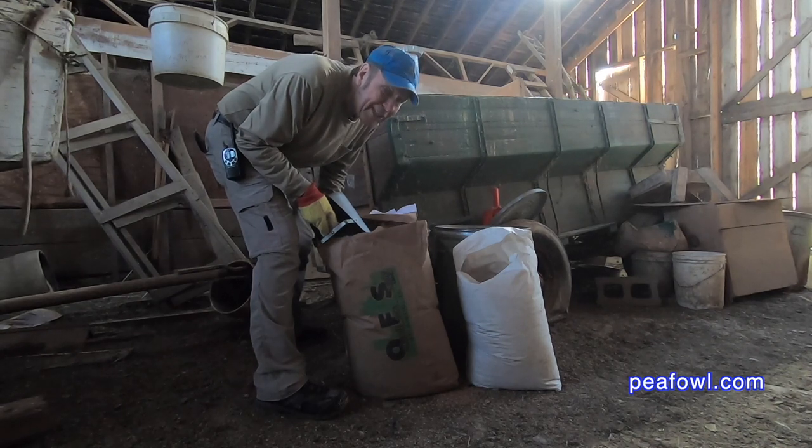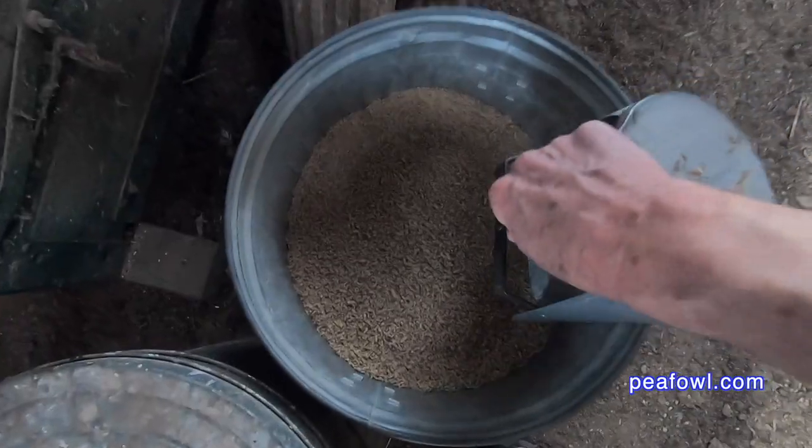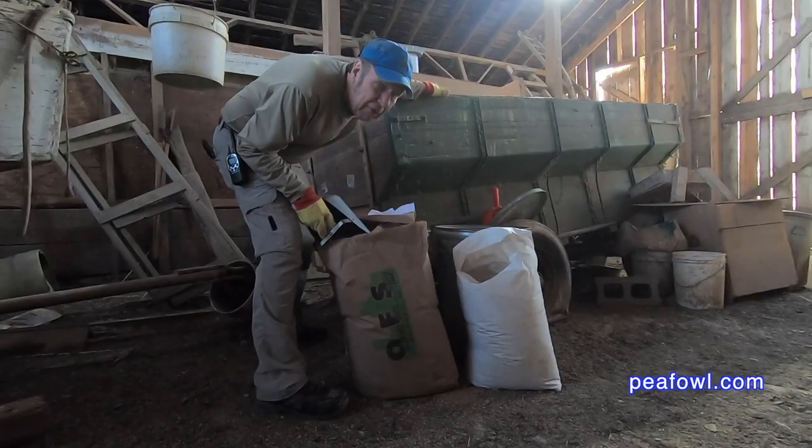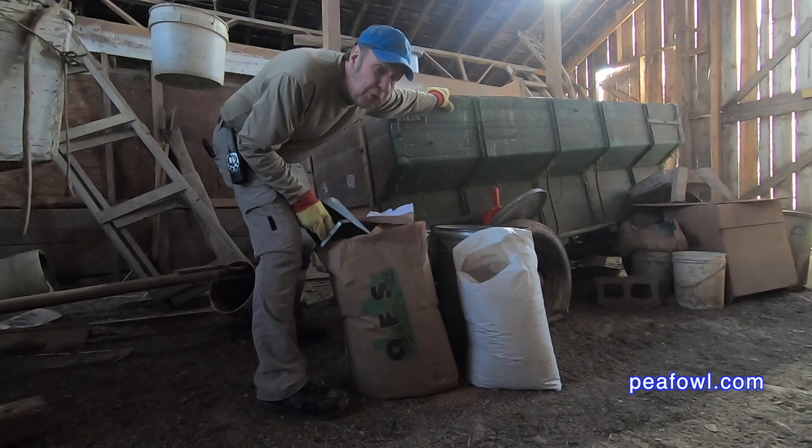Then I can take one scoop of wheat and oats together, one scoop of game bird food right here, and one scoop of cracked corn — that's going to feed our birds well and give them all the nutrition they need. No need to worry about egg production. They do just fine.